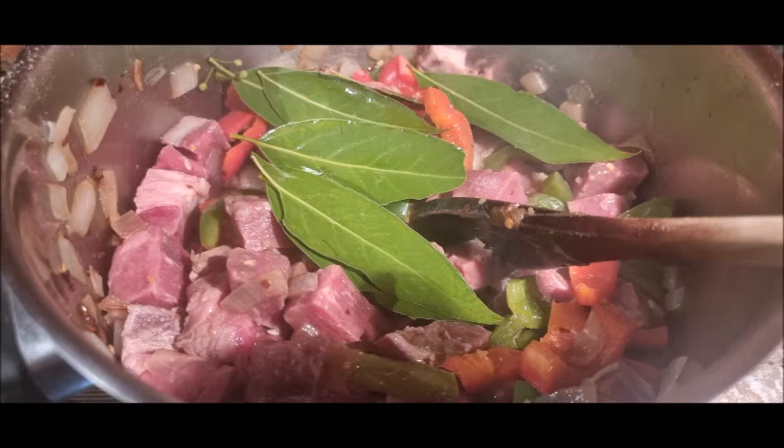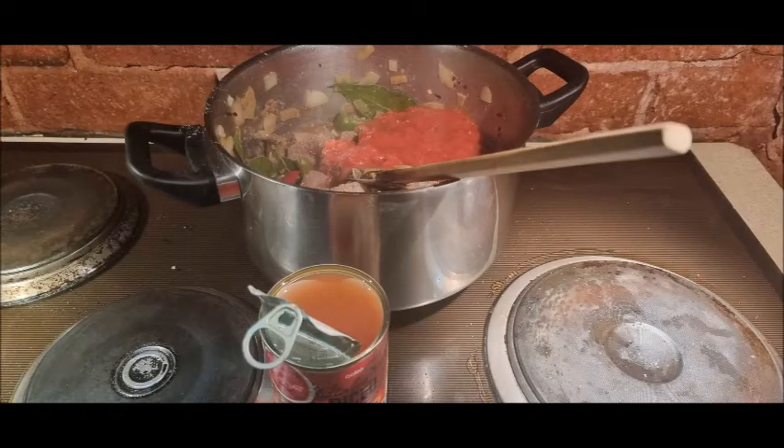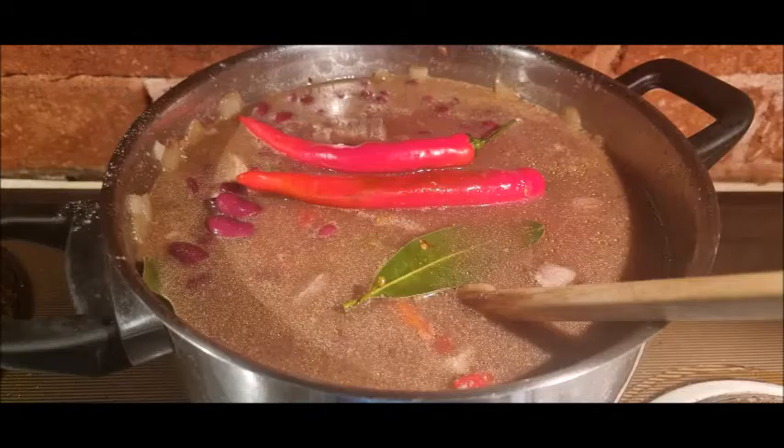You add some bay leaf — you always add bay leaf. Add salt, pepper, all that sort of stuff. Add some red wine. Add the can of tomatoes when the meat is browned a little bit, and add one can of water. Then add all the beans.